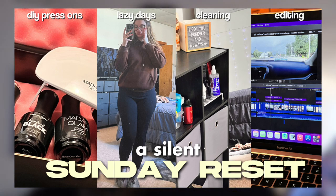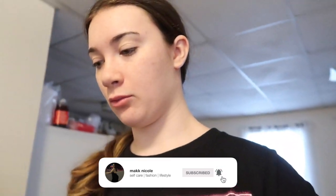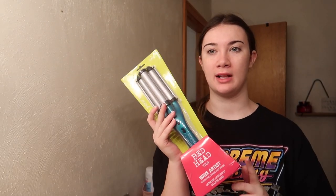Hey besties, it is the next morning, today is October 9th, it is 11:04 in the morning. Today is basically just going to be a cleaning day — kind of like my last Sunday reset. If you didn't watch that Sunday reset, I'll link it up here. Yesterday ended kind of abruptly — I was really tired when we got back. I did want to show you what I got from Walmart: a BaByliss wave artist ceramic deep waver, it was $25 on sale for $20. I also got some Dove bars because we were out.